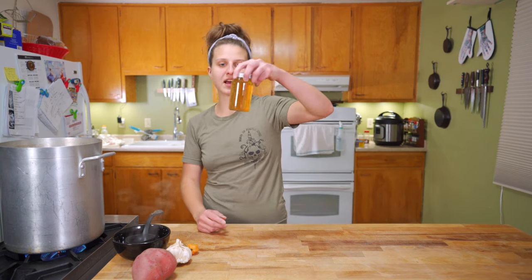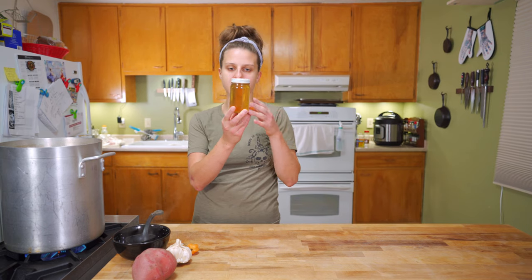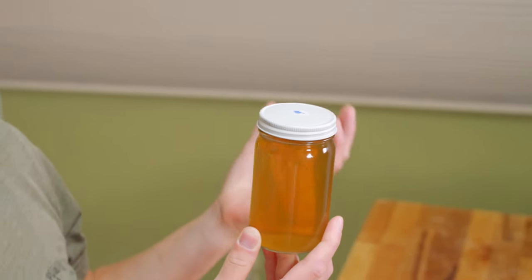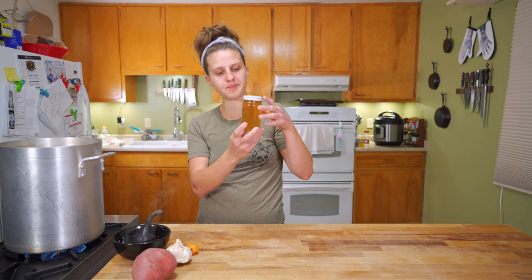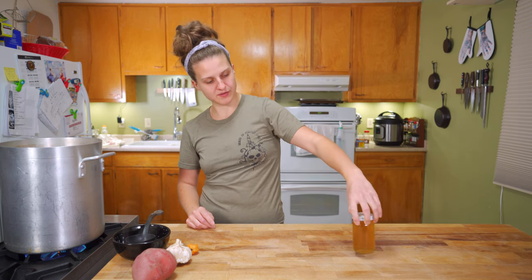This is a vegetable stock I made in the Instant Pot a couple of weeks ago — froze it, thawed it out so you could see. You can see it's really clear and really nice. It's a little lighter in color because it's just a veggie stock and carrots are the only thing giving it color. But it should smell good and taste good — that's what you're looking for.